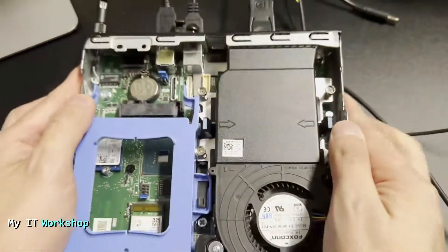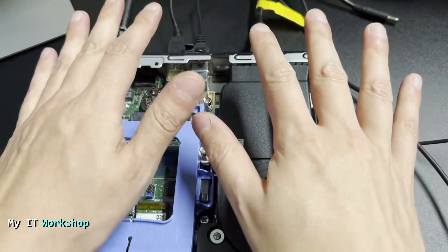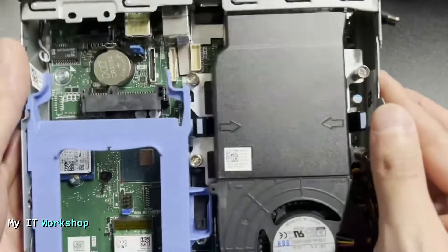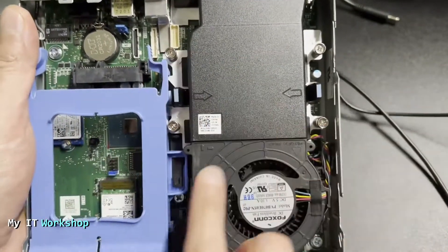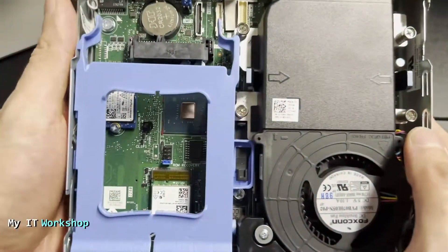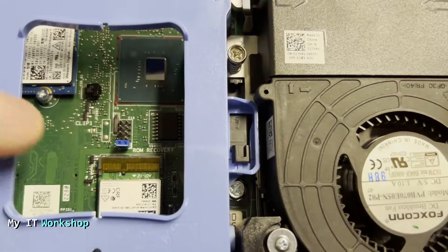We have the CMOS battery over here, and what we're looking for depends on your motherboard. I should mention — I'm not wearing any jewelry or watches, and I already discharged myself of any static electricity by touching a metallic case for a few seconds.